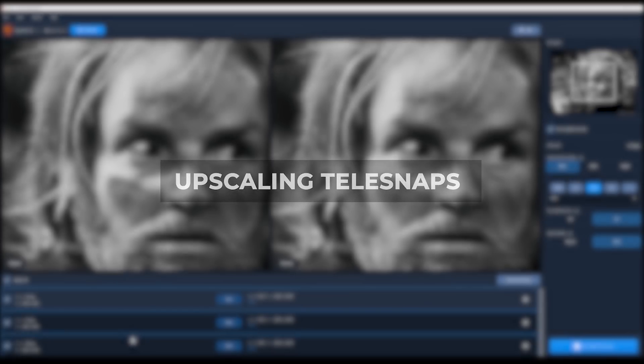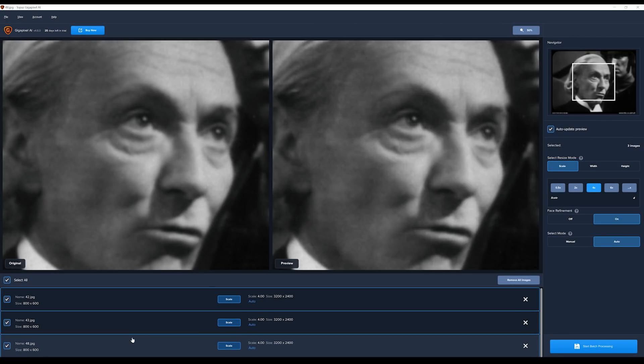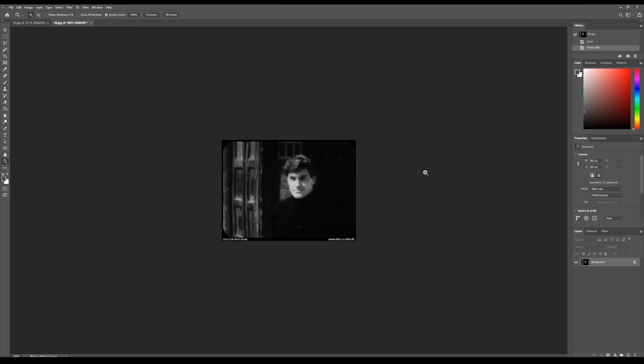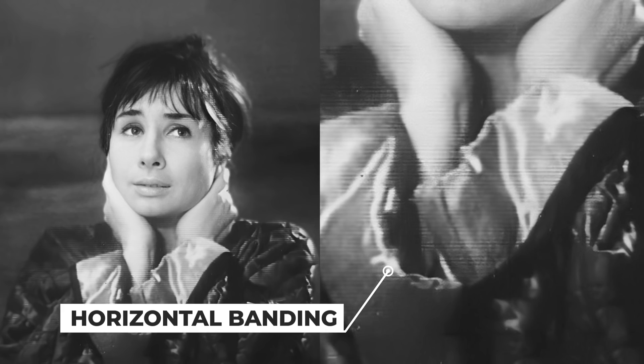Gigapixel AI uses artificial intelligence to upscale images, leading to mixed and decent results in my opinion. With all AI upscaling, it should be seen as the first step, not the final product. Before placing the telesnap in the program, I would open it in Photoshop and apply a motion blur at 90 degrees and 2 pixels to remove the horizontal banding. The horizontal lines get picked up by the AI software, and it can create some pretty awful artifacts.